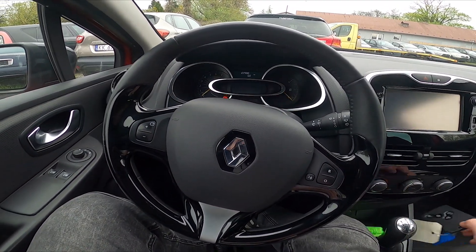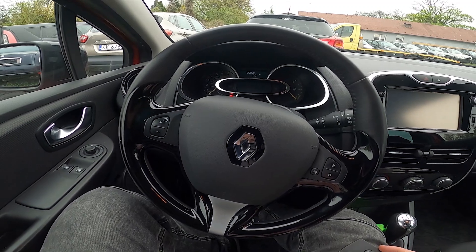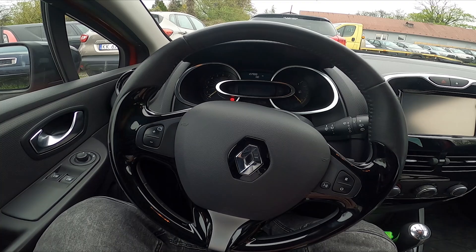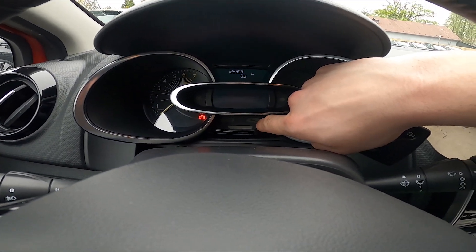Hello, today I'm in a Renault Clio 4th generation. In this video I'll show you how to reset the service reminder on your car. So basically when you've got the service reminder, this icon will be on.